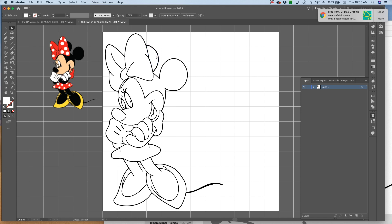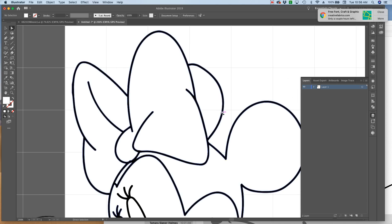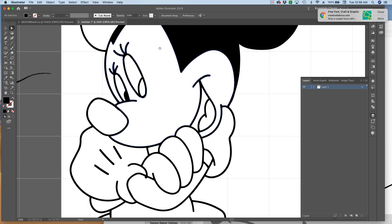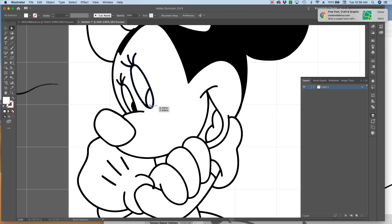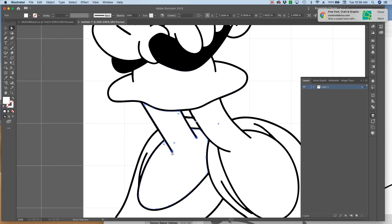Now I'm going to grab my white arrow tool and start making the black spaces - just select the fill. I'm going to zoom in so you can see: when you're doing this, you want to select inside the line, not outside the line of the pieces you're trying to turn black. Select inside the line, hit Delete, and make sure you're using your white arrow and not your black one. I'm going to do this for all the areas that should be black - her eye, inside her mouth, her arms, her nose, her other arm, and her legs.